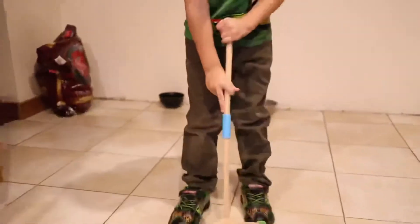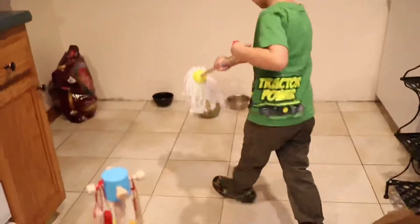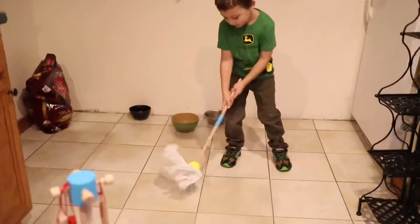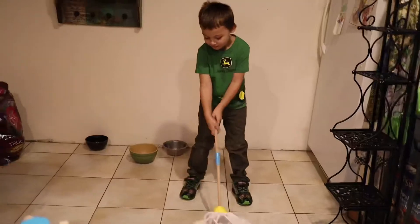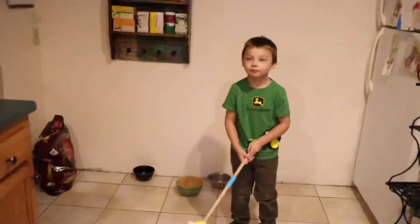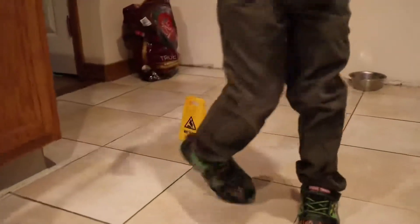Now it's time to mop — we're gonna clean the floor. So you can put the broom back and put the mop. Now mop the floor. Awesome! Now since the floor is wet, I think we should put our wet floor sign down. I'll put it right here. High five! Yay!